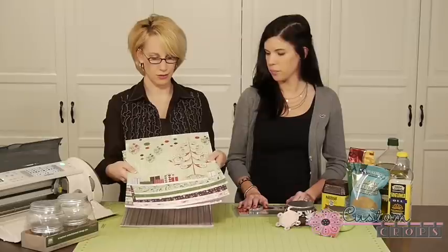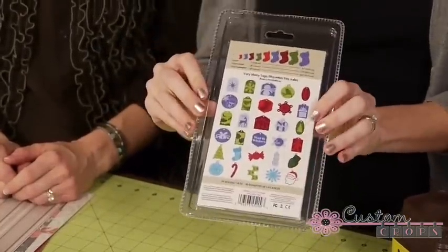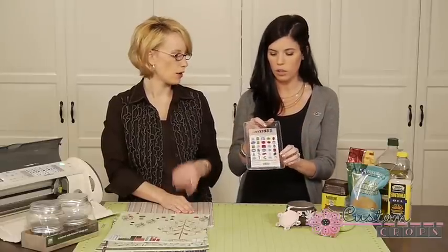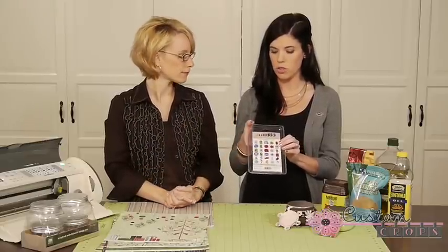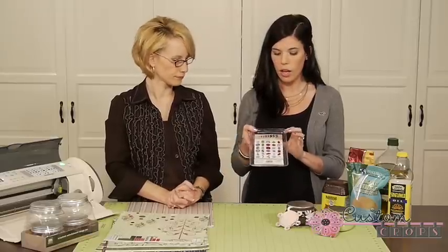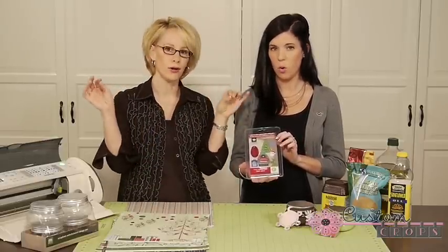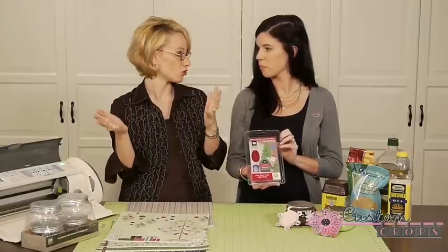We're going to be using this paper to make the tags. To make our tags we're going to be using a new cartridge called Very Merry Tags — a super cute Cricut cartridge. It's actually a mini cartridge, so it's a little more simplified: basically one background layer and one front layer. You still get 50 shapes, and it's great for beginners or advanced users. There are tons of different choices — traditional shapes, or even candy cane or Christmas tree shapes to use as a tag. You could also make a cute little garland or ornaments, so use your creativity.